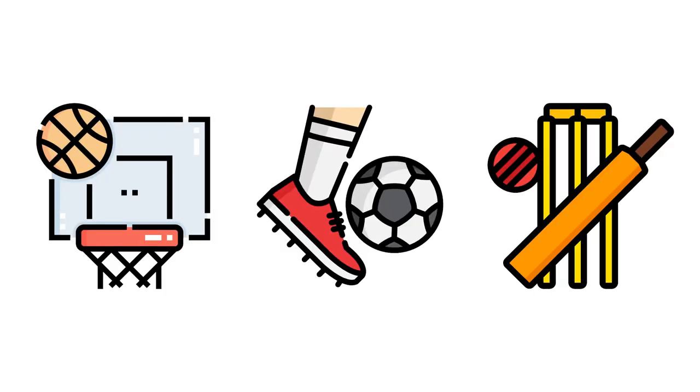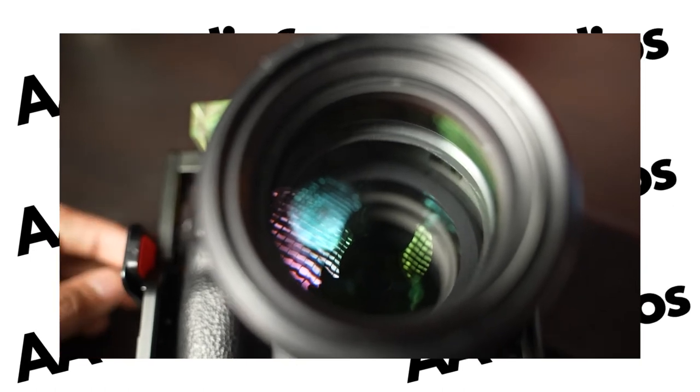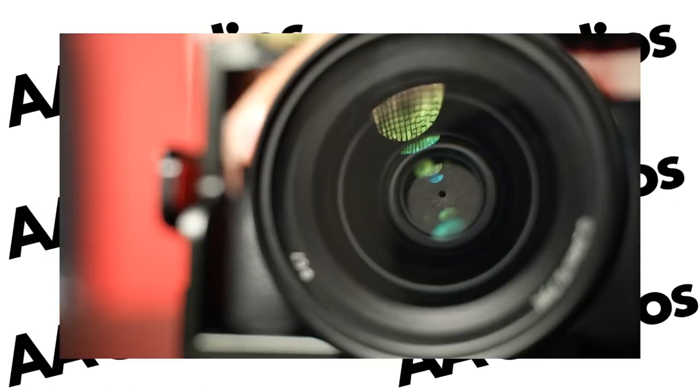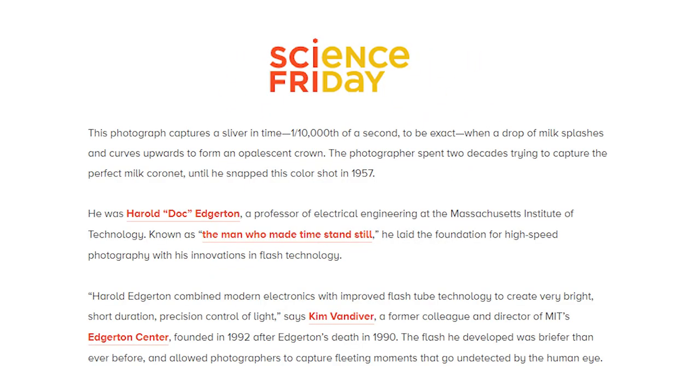You've probably seen sports photographs of your favourite players — these were taken using very high shutter speeds, which is the amount of time the camera shutter opens to allow light in. Most cameras at home shoot up to 4,000 or 6,000th of a second. This photograph was taken at a speed of 1/10,000th of a second, and the light came on for just 1 millionth of a second. As one colleague of Edgerton put it, it's a matter of the right thousandth of a second to get that crown.